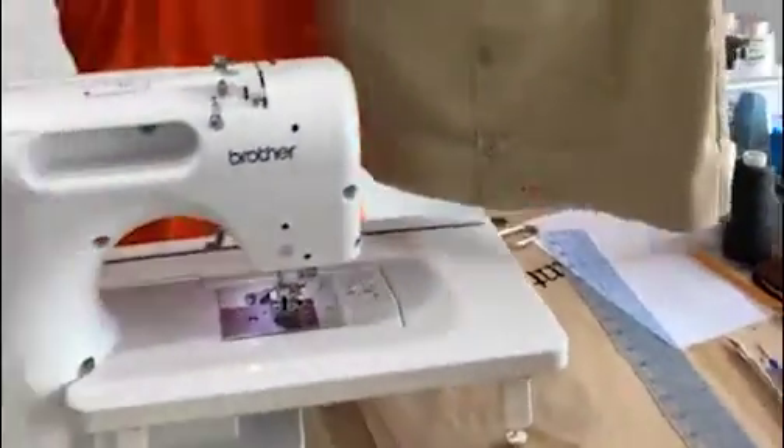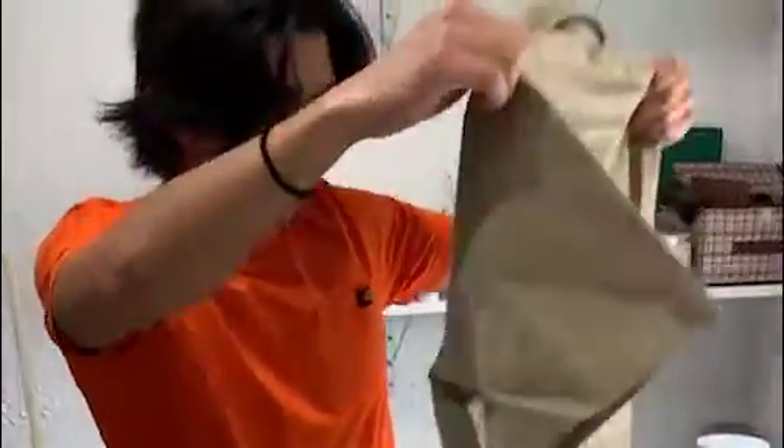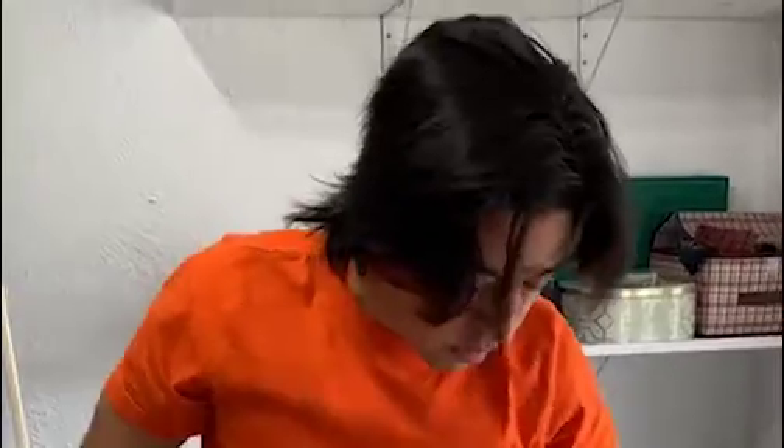Now you have a nice cropped shirt. It's a pretty basic tutorial — I hope you use it while you're in quarantine. If you're bored, take an old piece of clothing and make something new out of it.